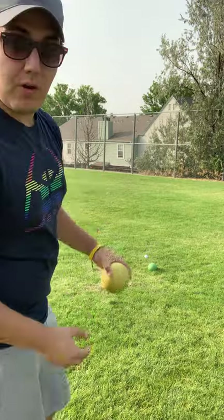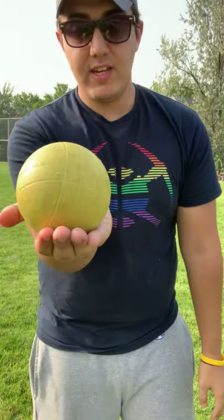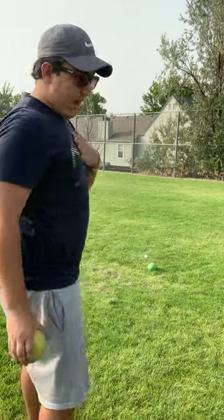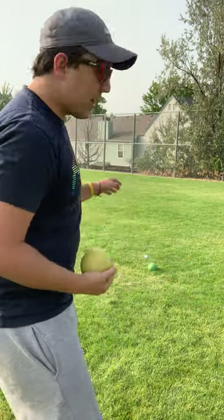So for the forehand: have your fingers together, your thumb on top of the ball, a good stance, feet together. You want your body facing the direction you want to throw the ball — it's going to look like this. Nice and easy. The distance is going to be long, so that's the forehand toss.